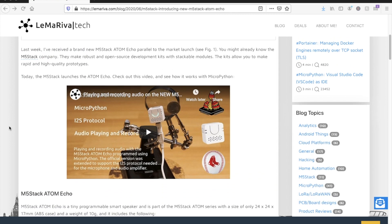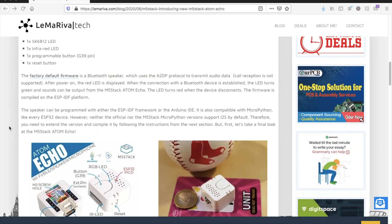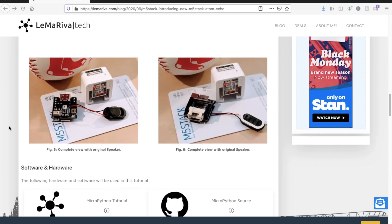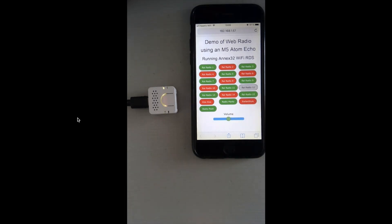Now let's look at some of the projects we can build with the devices covered today. Two particularly interesting ones are a project by Lemariva Tech showing how to get started with the M5 Atom Echo to record and play back audio, and also a demo of web radio on the M5 Atom Echo which appears to use Bluetooth. Links will be posted in the description.